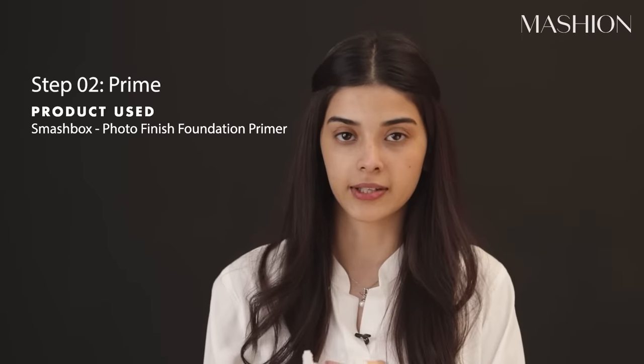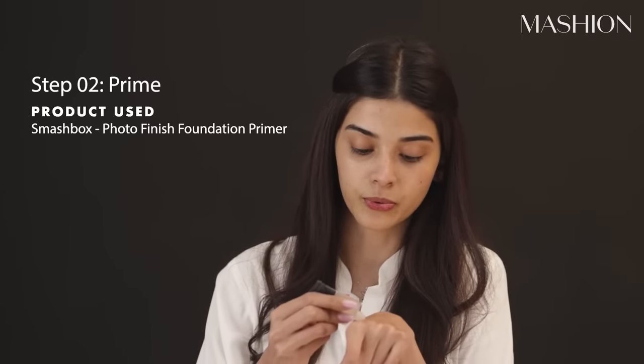Inner glow on the face. Now I am going to put my primer. I don't put my primer all over the face — I think it doesn't look good. So I am just going to take it on my hand and apply it just here, here, here and here.